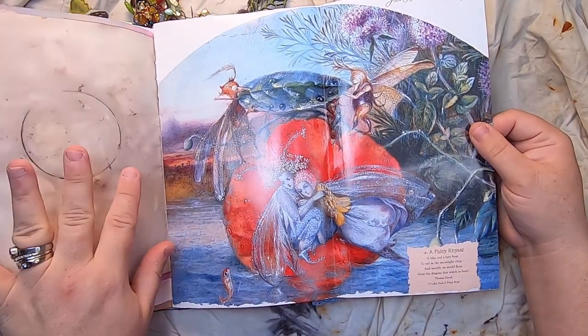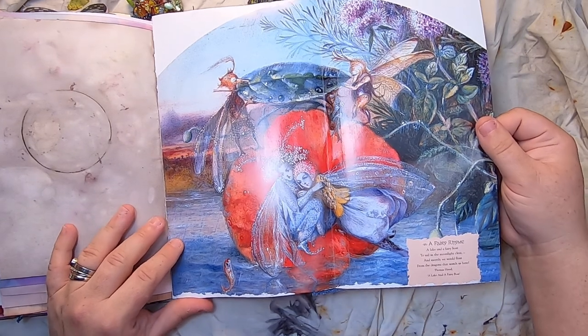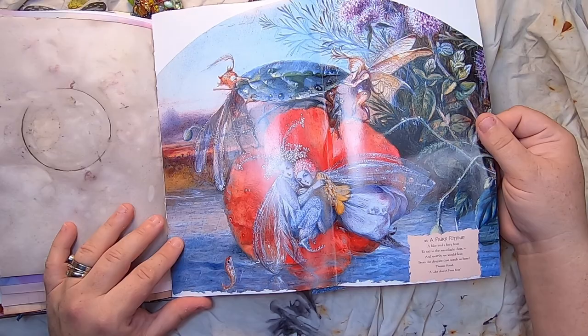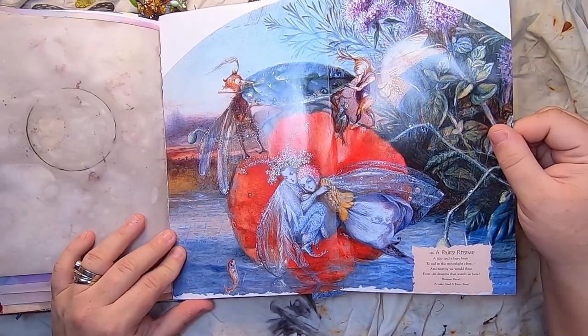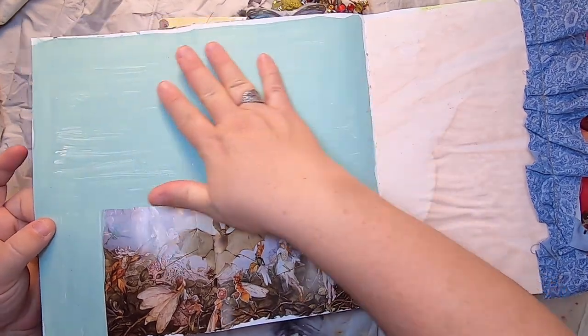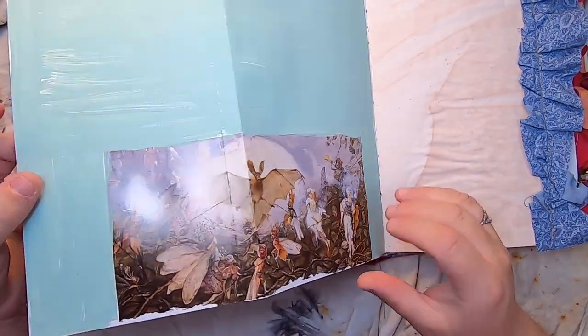This is a painting page that folds out — from a large fairy art book — and it says: 'A Fairy Rhyme: A lake and a fairy boat to sail in the moonlight clear, and merrily we would float from the dragons that watch us here — Thomas Hood.' On this side the page has been painted for lots of journaling space, and there is a bat with some fairies — just beautiful artwork.